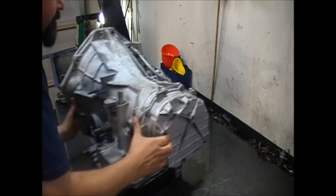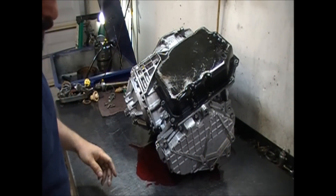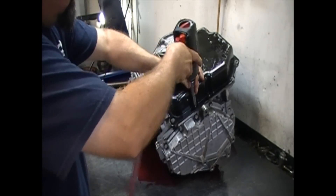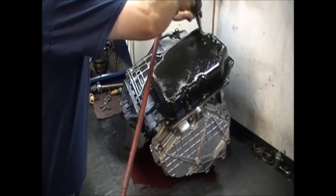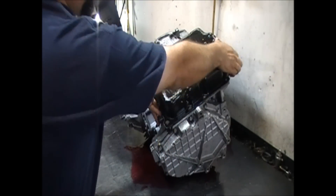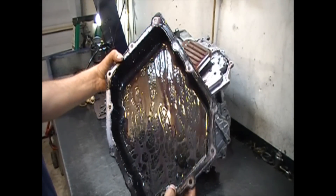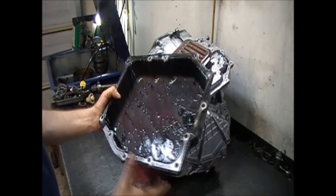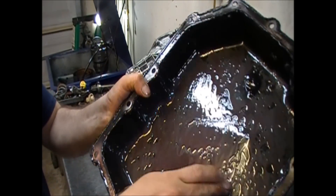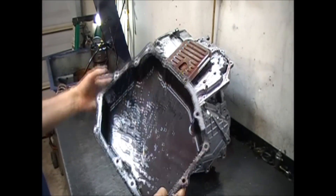We're going to go ahead and take the valve body off. We already have transmission fluid leaking — brand new transmission fluid — and like I said they can't get this thing delivered. Sometimes it's better to have the vehicle with you so you can run tests, but that's not going to be the case here. Oh man, look at that — that does not look good at all. There's all this black stuff, and something's going on already. The customer hasn't even gotten the car back yet.